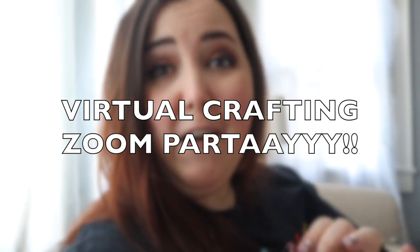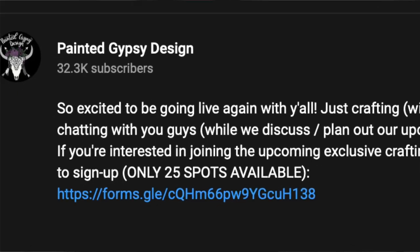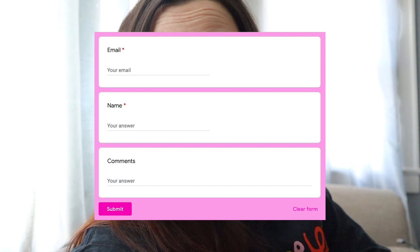Wait, before you click away — this is post-future-editing Erica. I almost forgot to remind you that if you missed my last live, you missed my announcement about hosting a virtual crafting Zoom party to chat and craft live on Sunday, April 3rd at 8 PM. If you want to join, click the link in the video description for a Google form. Just put your name and email and submit. The first 25 people to submit will receive a confirmation email with all the Zoom party details. I'm hosting more in the future, so don't worry if you can't make it!